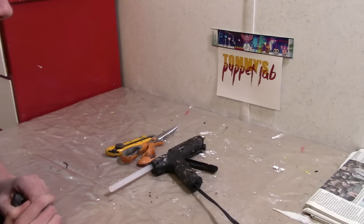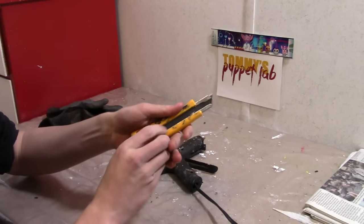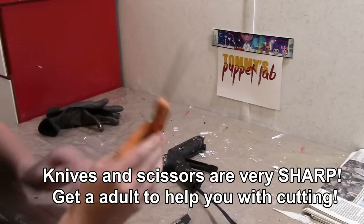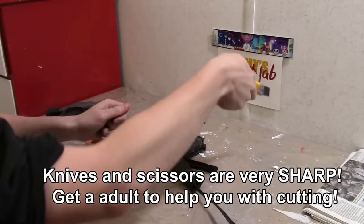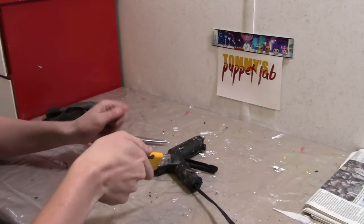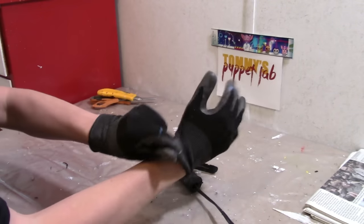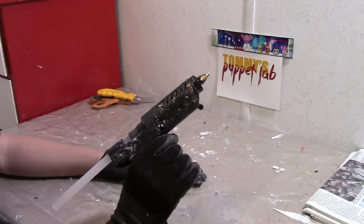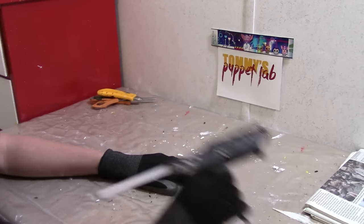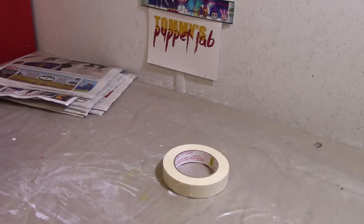Before we get started with this tutorial, I just want to cover some safety. Knives and scissors are very sharp and pointy, so please get an adult to help you. Always cut away from yourself, never towards yourself, and that includes your fingers. When using hot glue, always wear gloves to protect yourself from burns. Never touch the tip. Please be very careful and I highly recommend adult supervision.